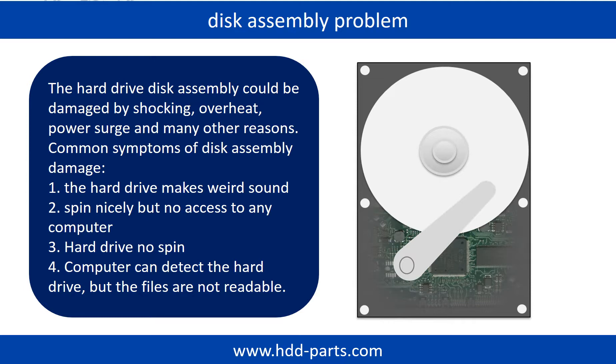If the hard drive disk assembly is damaged, we can do disk data recovery to recover the data from the disks. The common symptoms of hard drive disk assembly failure are: 1. the hard drive makes a weird sound; 2. it spins nicely but no access to any computer; 3. the hard drive does not spin.